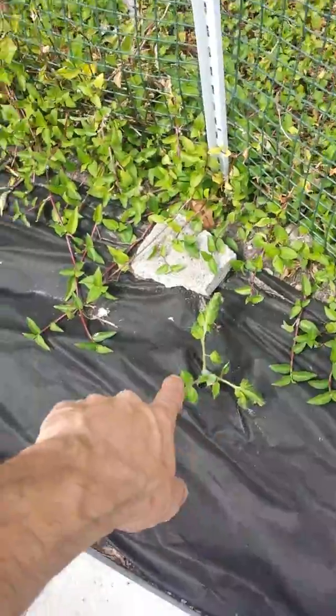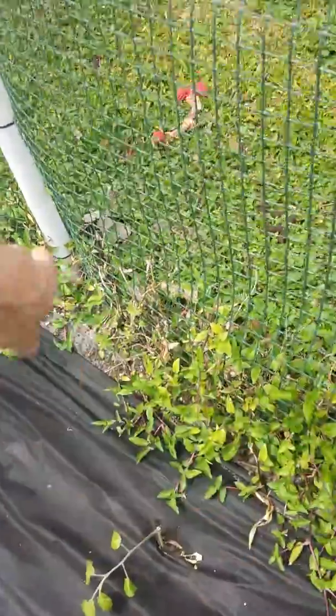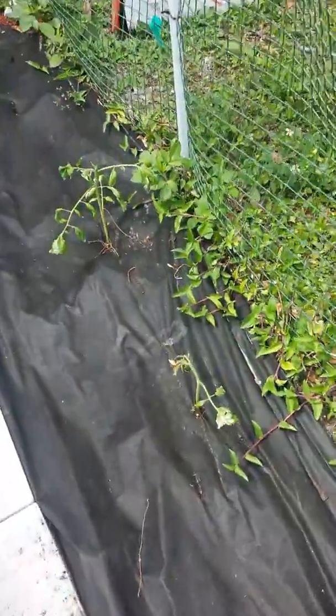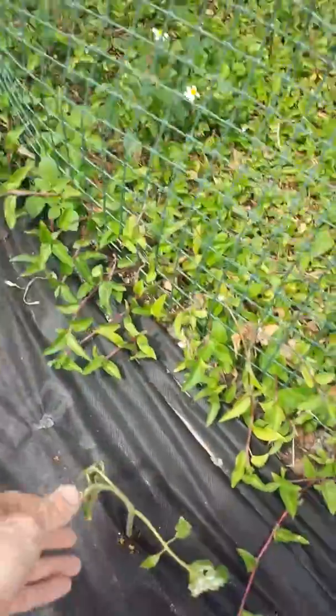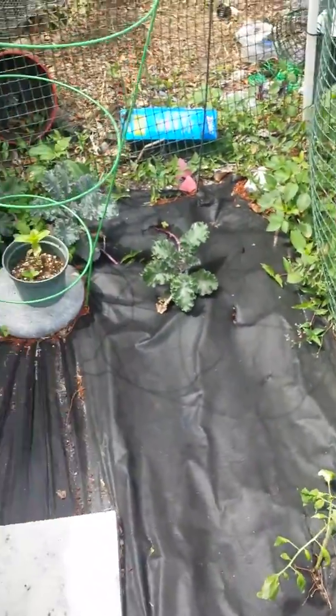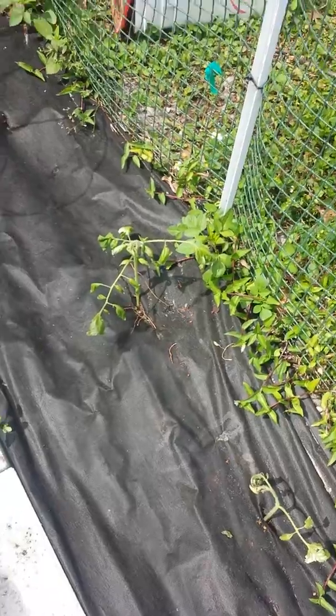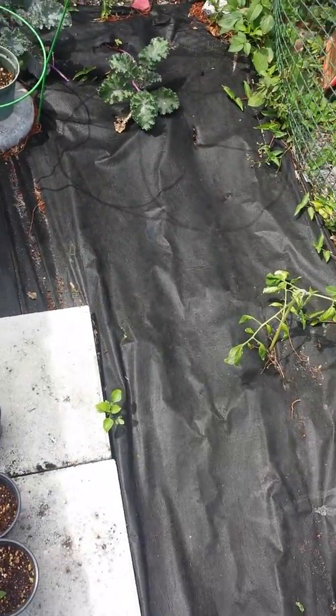These are cuttings from the brandywine tomatoes. I took all these cuttings — I'm gonna pull all these weeds back — and am currently trying to get them going. It's not always easy, folks. Some live, some die.